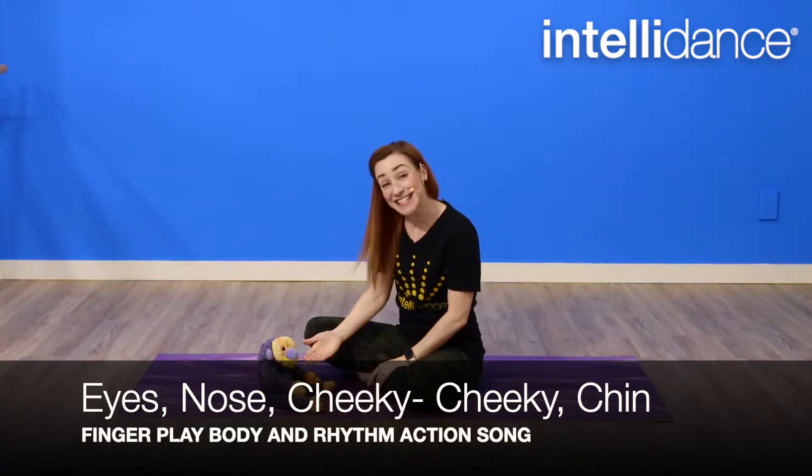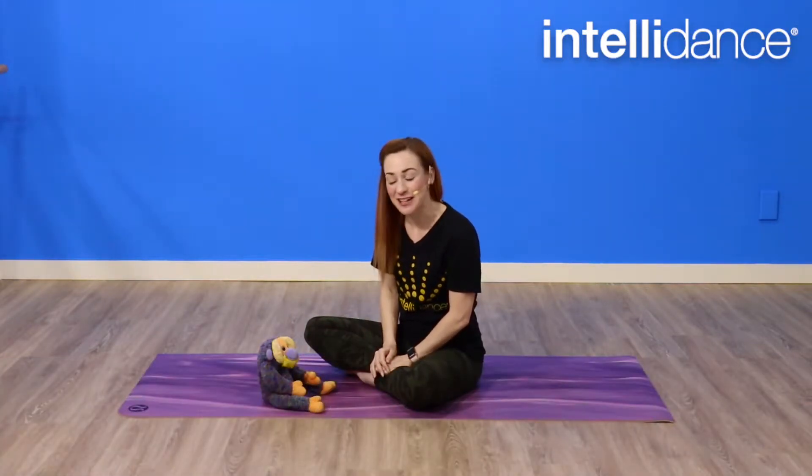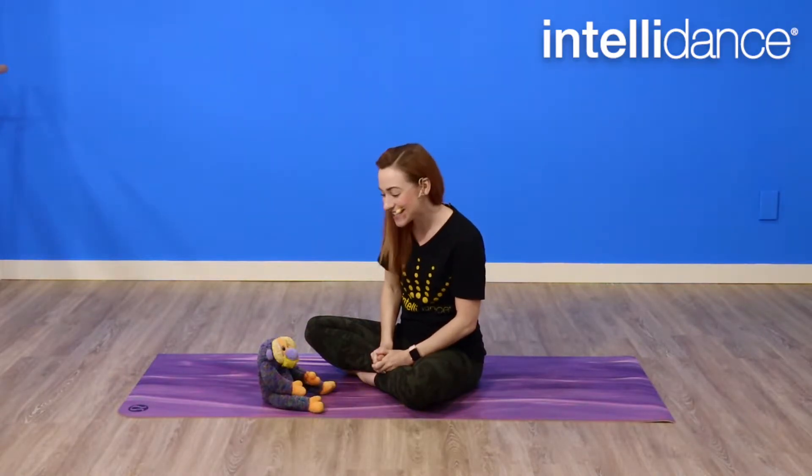Let's start the song by bringing touch to our baby's bodies. You can sit or lay your baby in front of you, like I have here, just based on their developmental level. We're going to start by bringing touch to our baby's bodies to engage them in the activity and begin to engage their own body awareness. Our song goes like this.